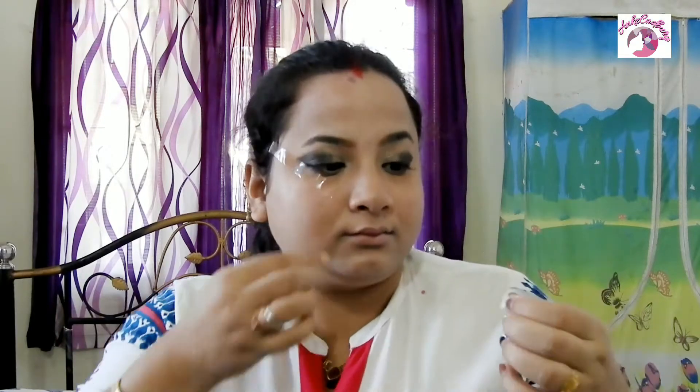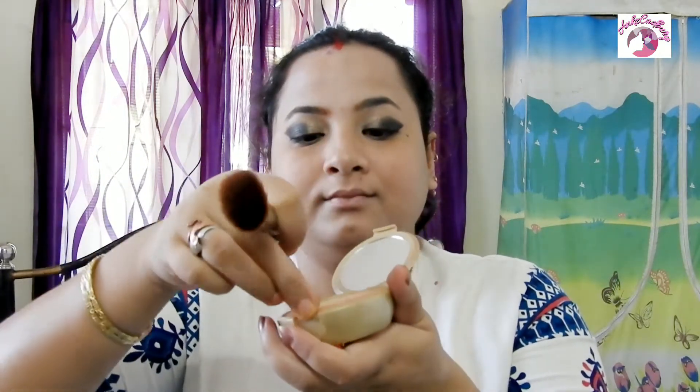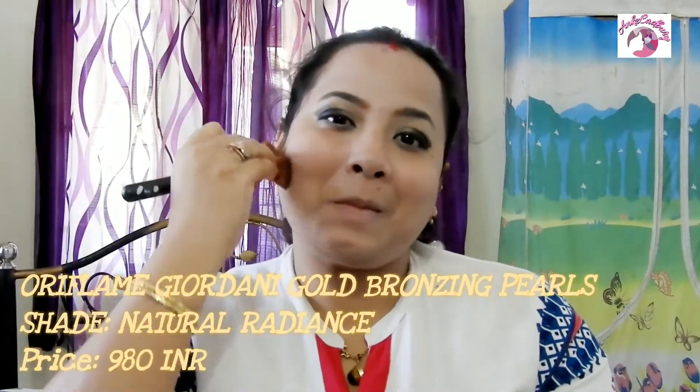Once done with my eye makeup I remove the tape from my face and with a powder brush blend the area to remove any sharp edges left by the tape. Today I will not be contouring my face — I'll just bronze it. Using my powder brush I swirl it over the bronzing pearls and draw a three shape onto my face for a shadowed look. I also apply it on the jawline to minimize the appearance of a double chin and on the sides of the nose for a more pointed nose look.